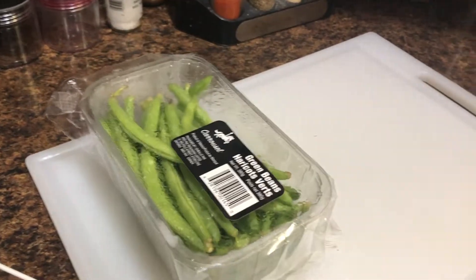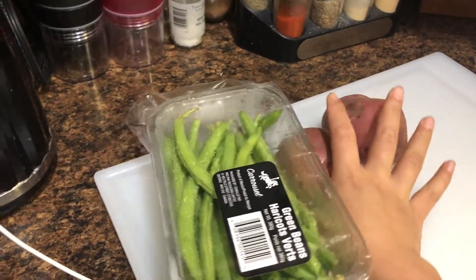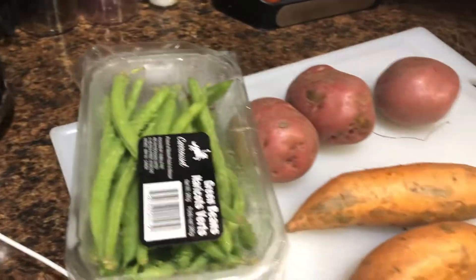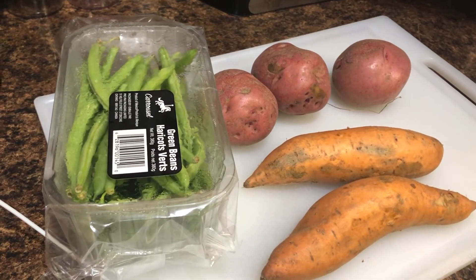Today I'm going to be using green beans — I love green beans — some sweet potatoes and red potatoes. I think that will be all for the vegetables, and then I'll make some meat as well.